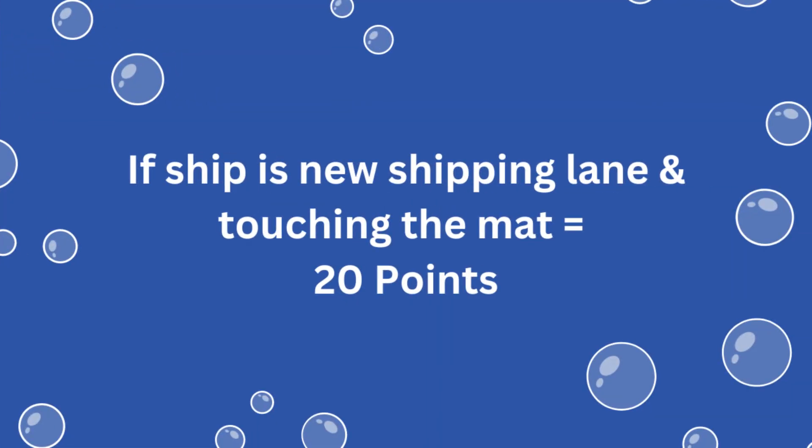For solving this mission, you earn 20 points if the ship is on the new shipping lane by the right launch area and touching the mat at the end of the match.